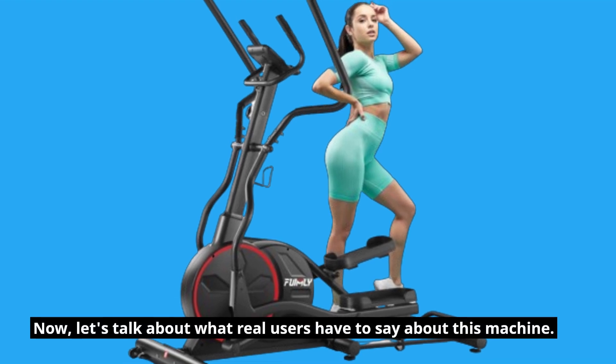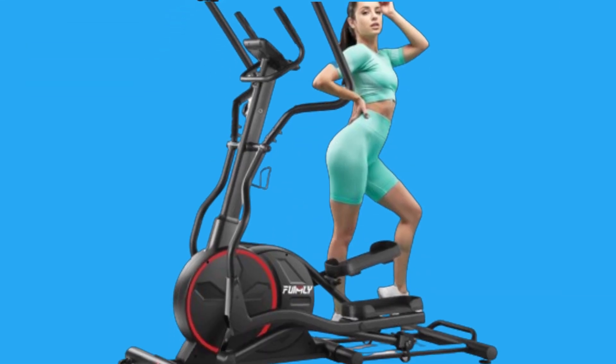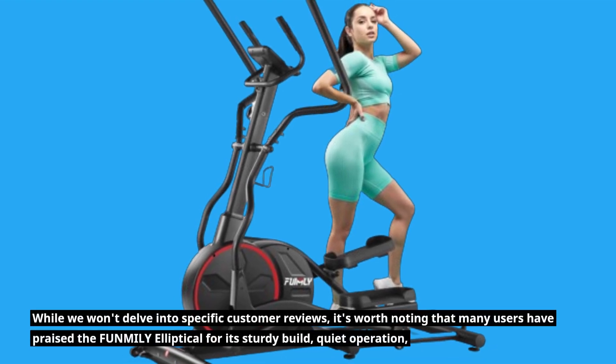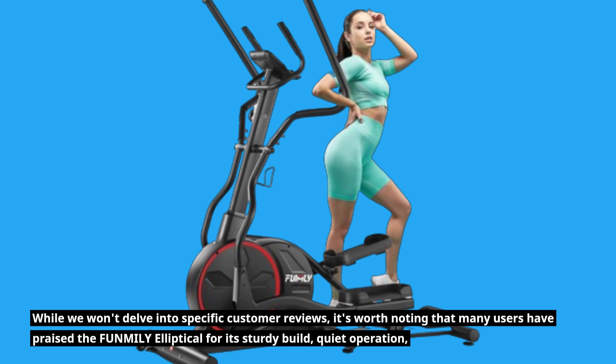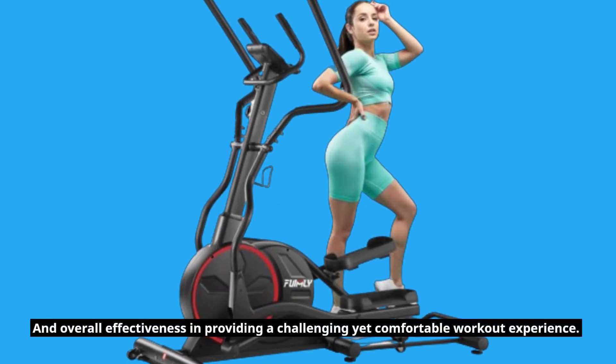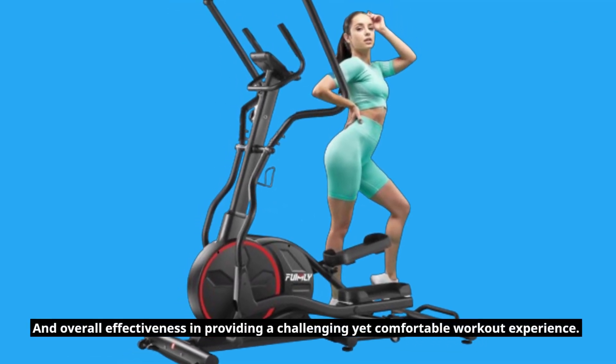Now, let's talk about what real users have to say about this machine. While we won't delve into specific customer reviews, it's worth noting that many users have praised the FUNMILY Elliptical for its sturdy build, quiet operation, and overall effectiveness in providing a challenging yet comfortable workout experience.